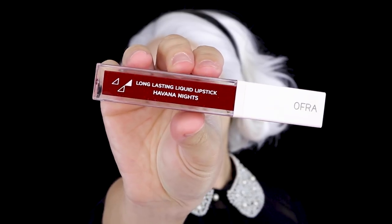For lips, I'm using an Ofra liquid lipstick in Havana Nights to give that good deep dark bloody red look. I was going to go thinner on the lips because I know she has a thinner upper lip, but I eventually just went with my natural lip line because I kept making mistakes and correcting them, and then the lip just got bigger and bigger.